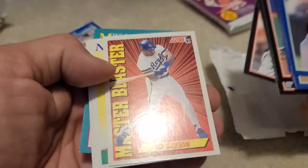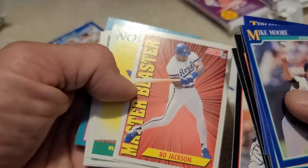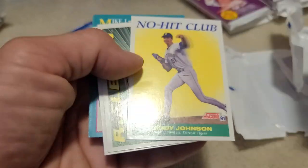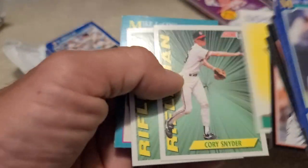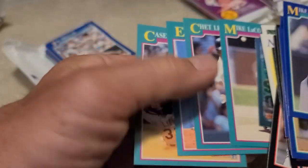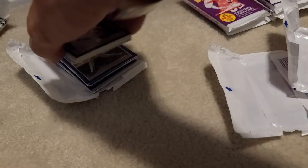The ones in the middle of packs aren't too bad. Oh there we go - nice, Master Blaster Bo Jackson, very very cool. Set that over there. Randy Johnson, No-Hit Club, Cory Schneider... yeah there's no notable rookies.